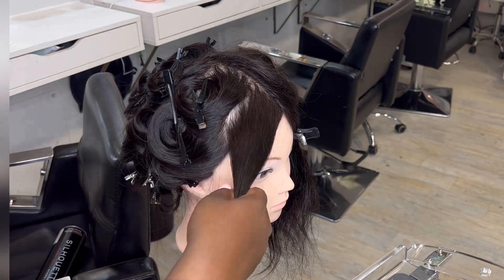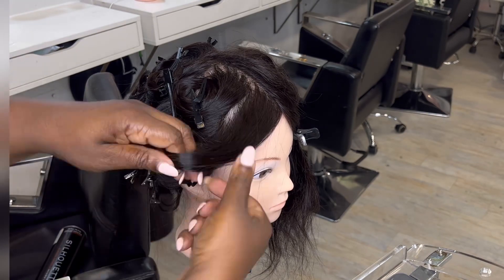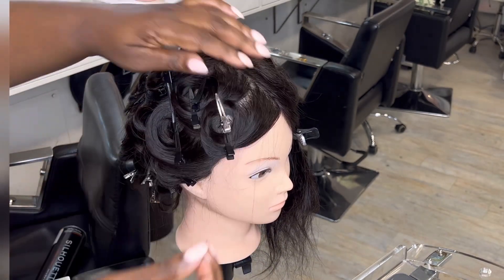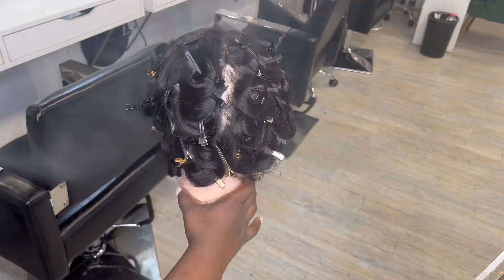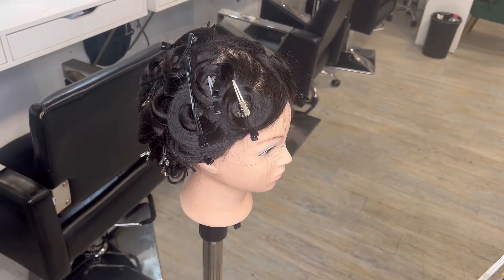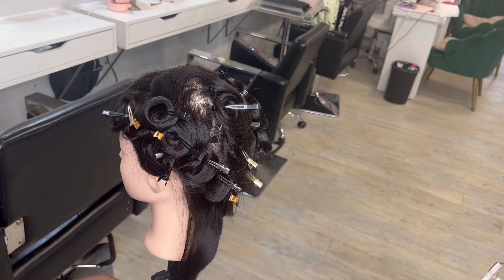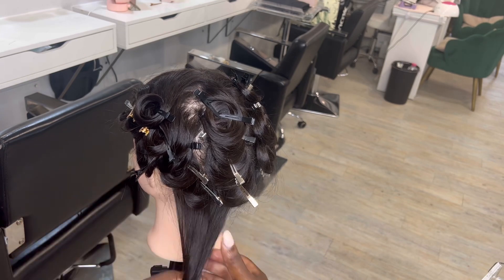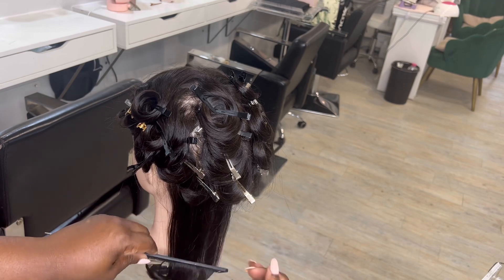I don't know if it's because I'm left-handed, but my curls at the front never seem to match, so I always have to do a little test to see how I want the curl to fall, figure it out in my head, and then create it. Once everything is pinned up, I'm adding some more hairspray. This doll isn't going to be sleeping on it, so I'm going to take it straight down before the clients come into the salon.